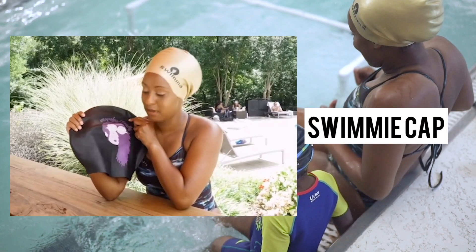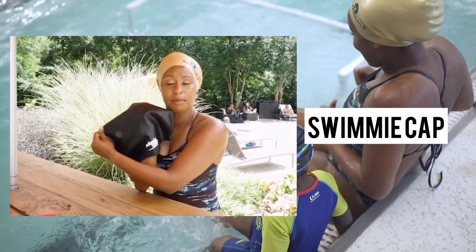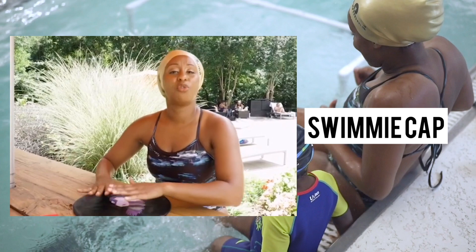Here is my Swimmy Cap — it says 'unapologetically dope.' This is another afro cap. You can find these on Instagram, Facebook, and their website, swimmycaps.com. But the point is: you have options.